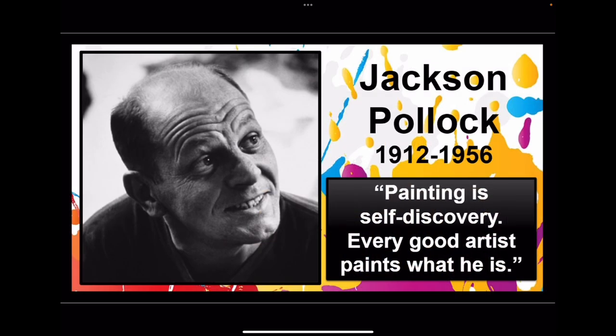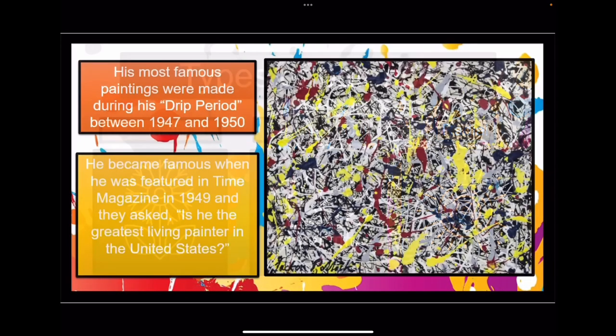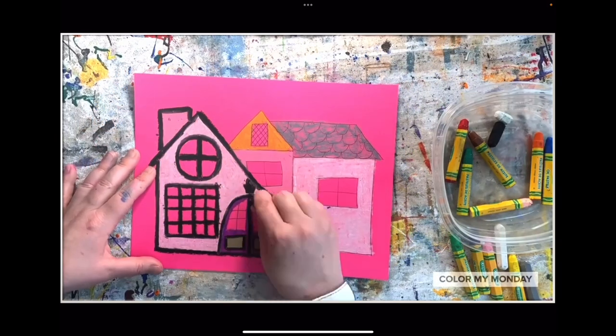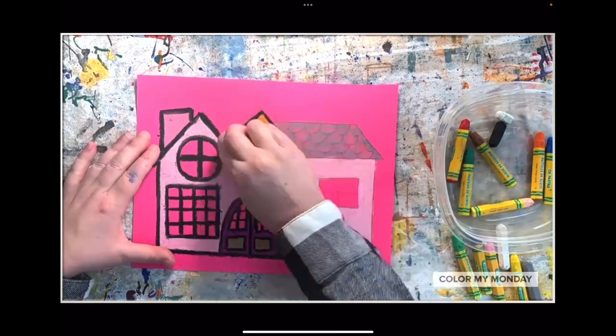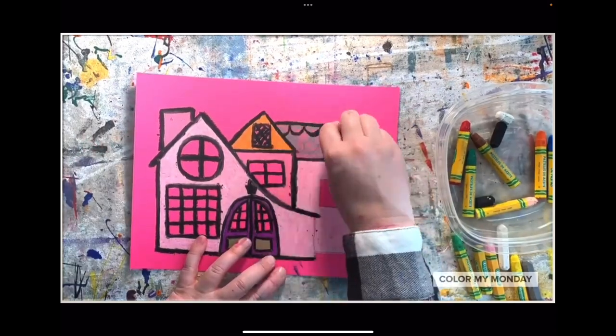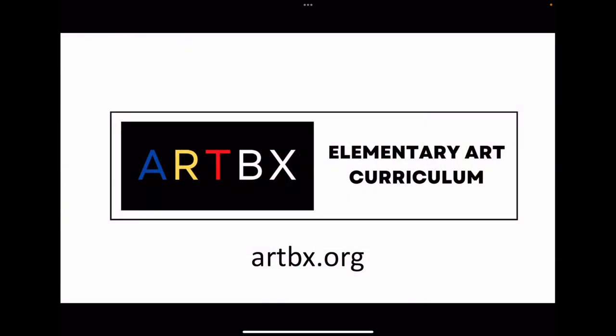The teaching video introduces famous artists, elements of art, and art history. The demo videos provided in every lesson include step-by-step instructions that make it easy for students to follow along in class to create their own masterpieces. Artbox is your one-stop shop for an engaging, simple, and effective school art program. Visit Artbox.org today to learn more.